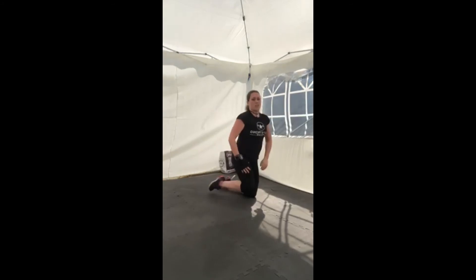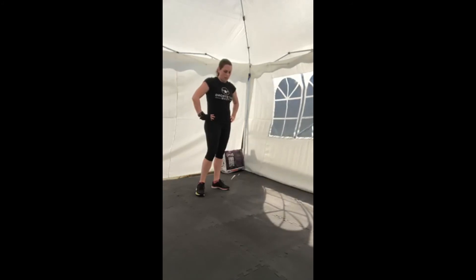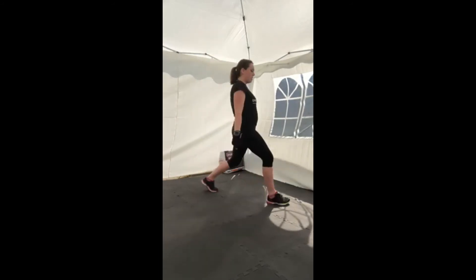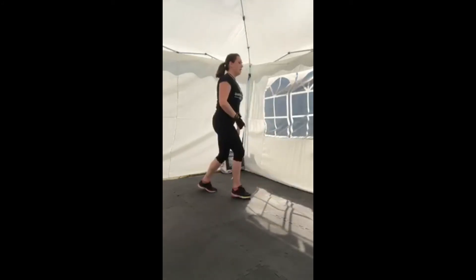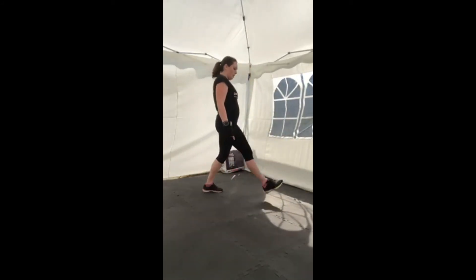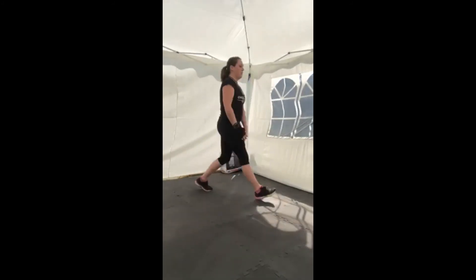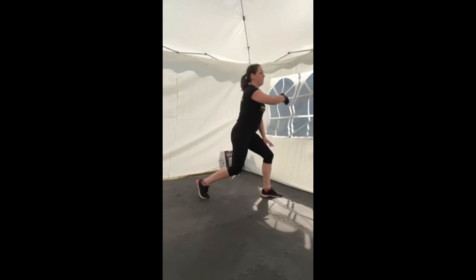30 seconds rest and we'll go into our lunges. Make sure you're drinking in between, especially on these hot days. Get into position — stepping forwards and down, other leg, keep it going. Core tight, tail tucked under, stepping forwards and dropping down. Ten seconds left. Five, four, three, two, one, and rest.